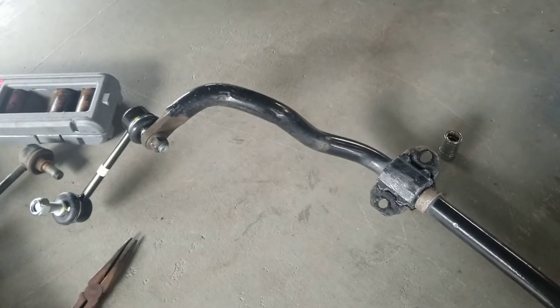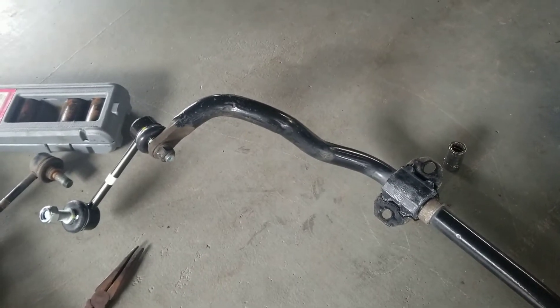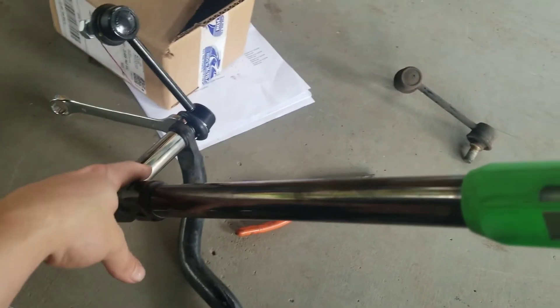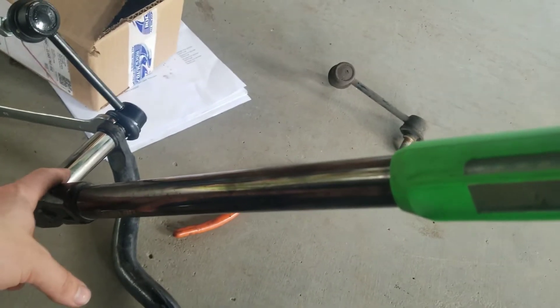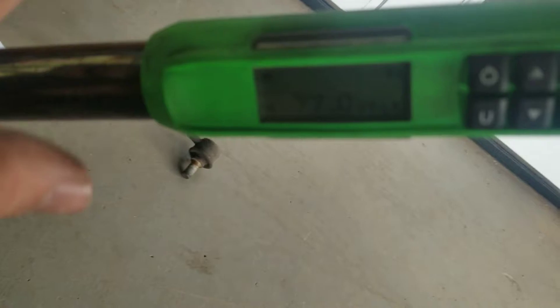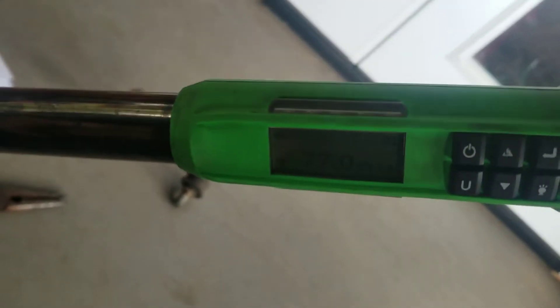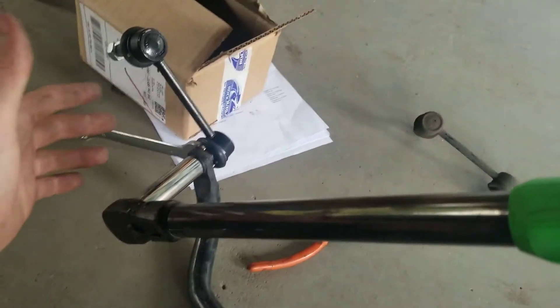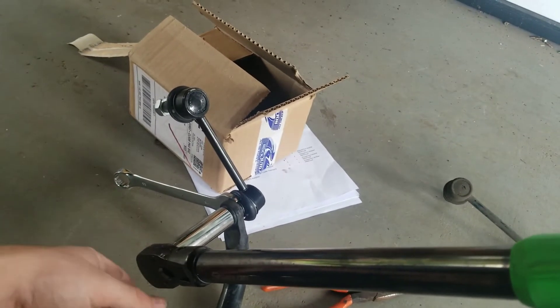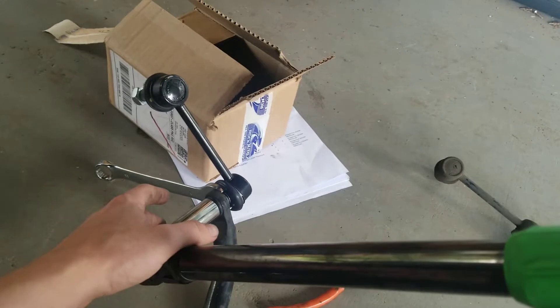I'm looking up the torque spec now. The torque spec on these links to the sway bar is anywhere between 62 and 82 foot-pounds, so I decided to go with 77. I might be wrong on the exact torque specs but that's what I remember as the OEM spec, so if you do 77 like I am you should be fine.